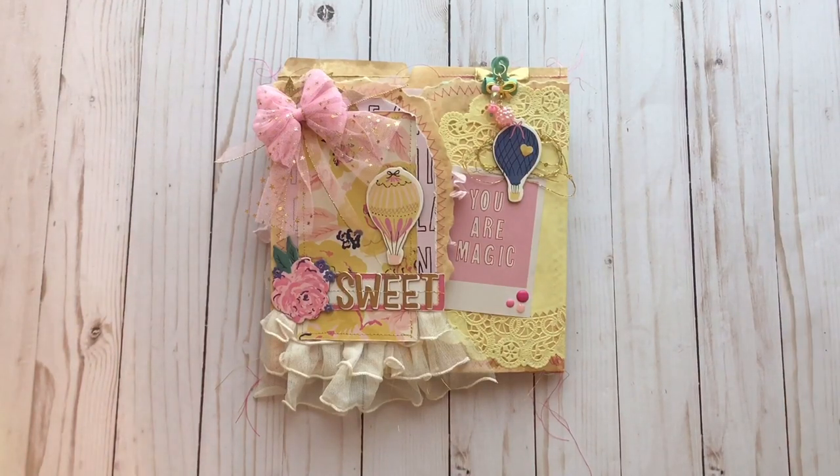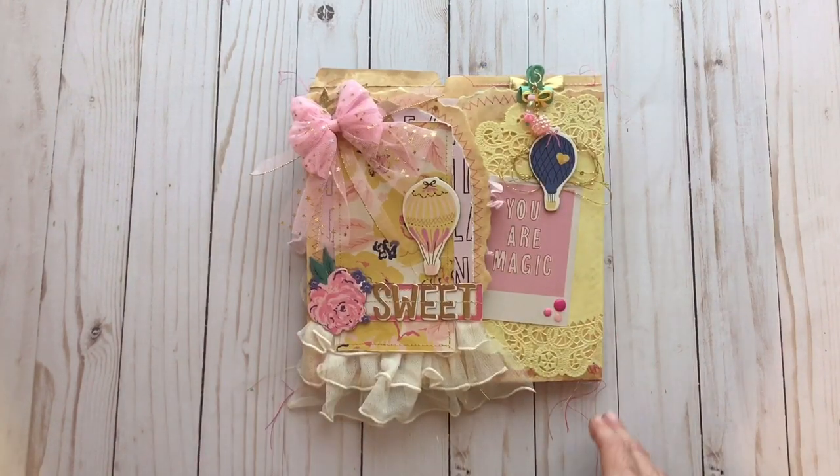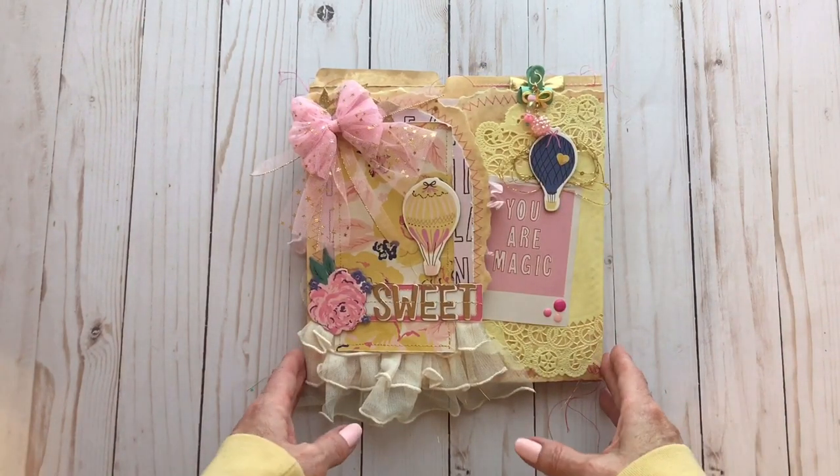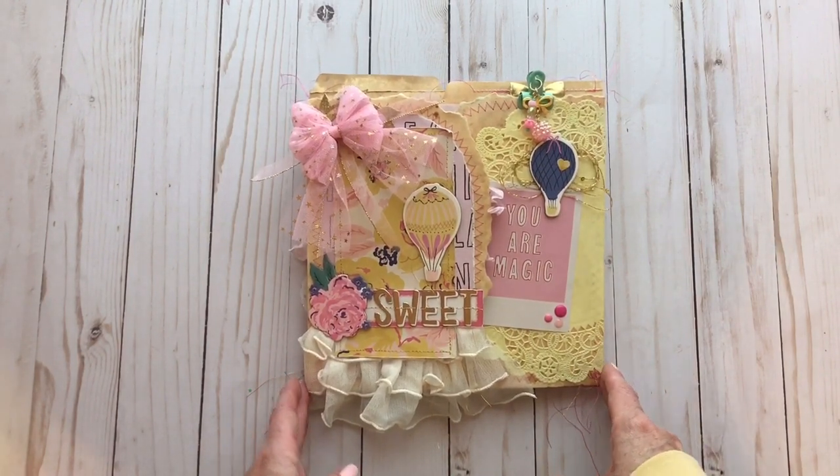Hey everybody, I hope everyone's well. I have a little project that I've been working on that I thought I would share today. I think I have finished it up, though there are a few things I will probably add to it. But I love how this has turned out and I'm hoping I'm not the only one who finds this just beautiful.